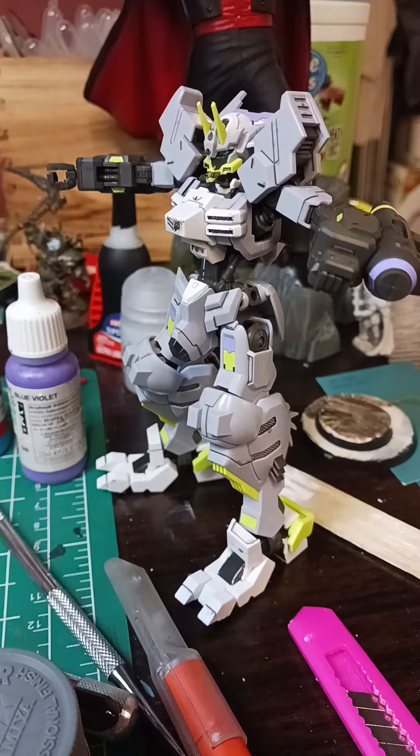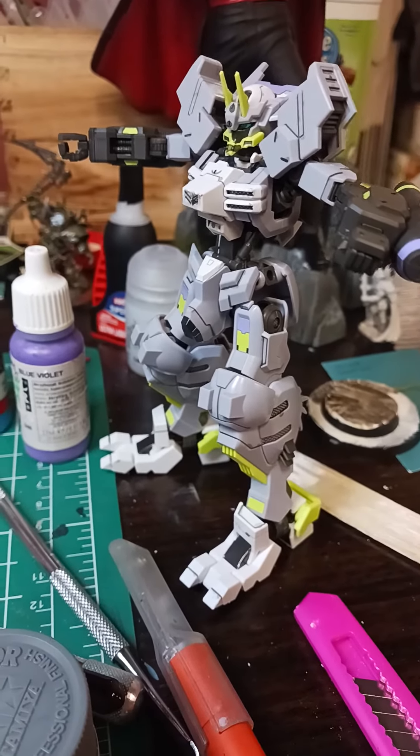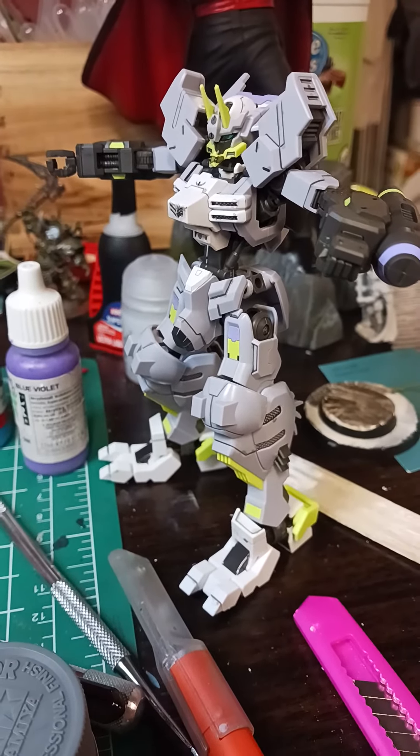I figured you guys wouldn't mind this little slight preview. Hopefully you guys are cool with it. I'll see you guys in probably a couple days. Thank you. See you later.